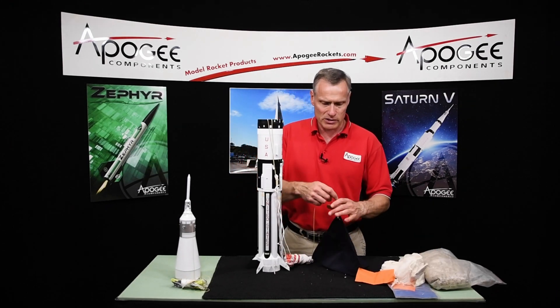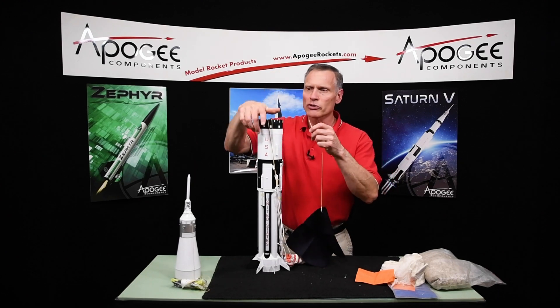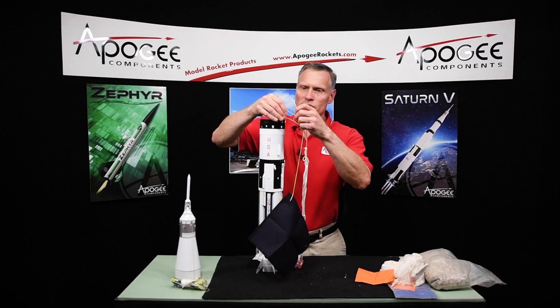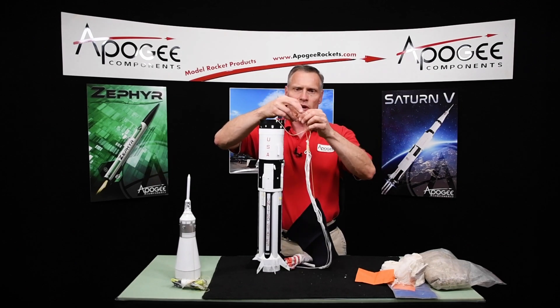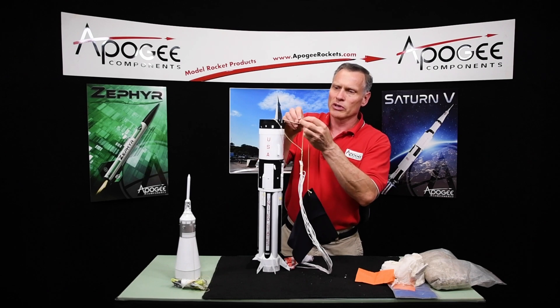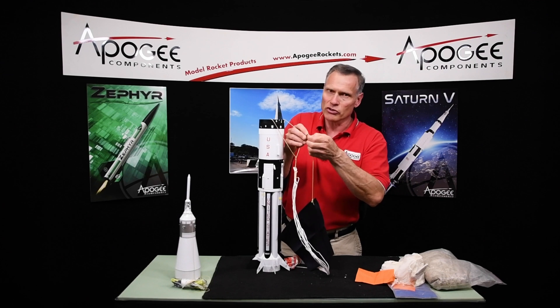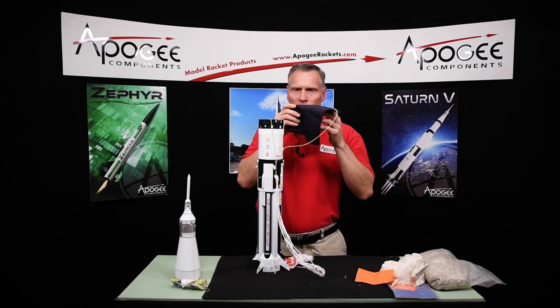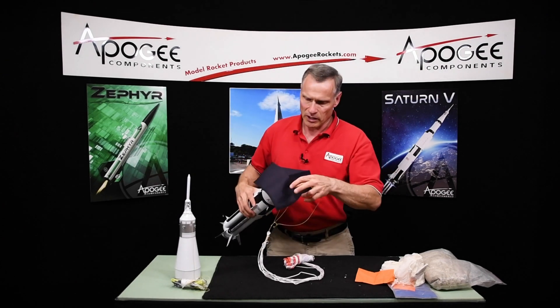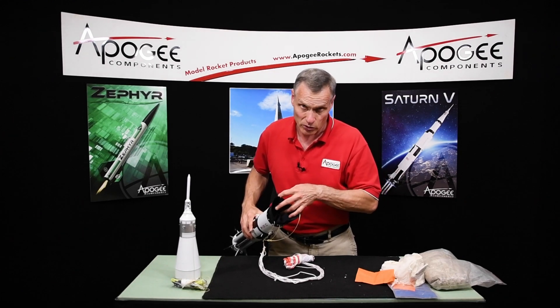If you're using the Nomex, what I would do is attach a Kevlar shock cord to it. You can attach it to the same harness on the inside here — just tie it into a knot, a little double knot. Just use your favorite knot. Then take this and make like a burrito and stick it in, and it's really going to protect it really well.